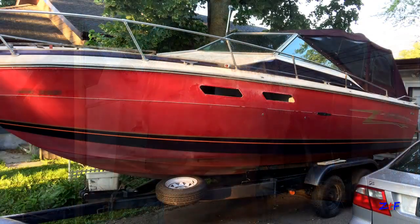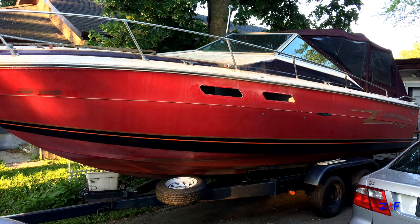The boat itself was still the original factory red gel coat, very heavily oxidized. I wasn't crazy about having a red boat anyway, plus the gel coat was so oxidized that maybe I could have been able to bring it back, but I just decided that I was going to paint it.